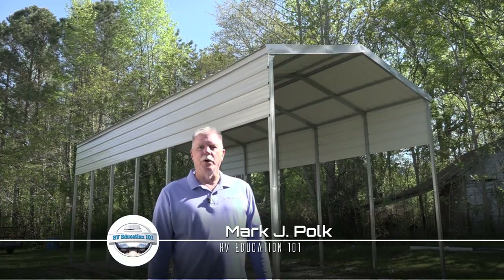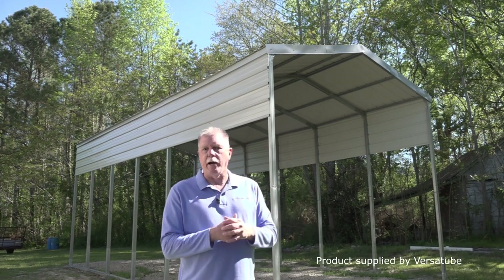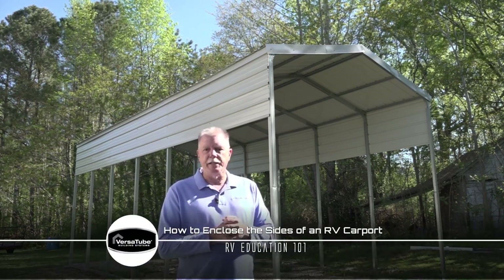Hi, I'm Mark Polk with RV Education 101. We just built this Versatube RV carport to store our vintage travel trailer under and to have it for a larger RV if we ever need it. The RV carport works great, but I wanted a little more protection from the elements, so we decided to add some additional metal panels on the sides of the structure. Here's how we did it.